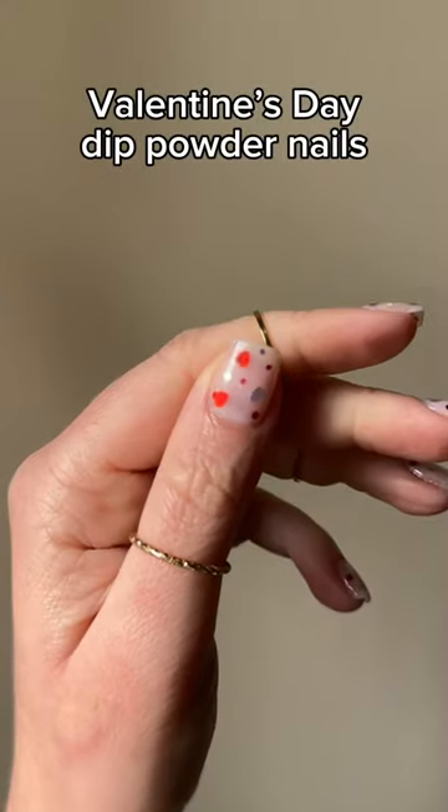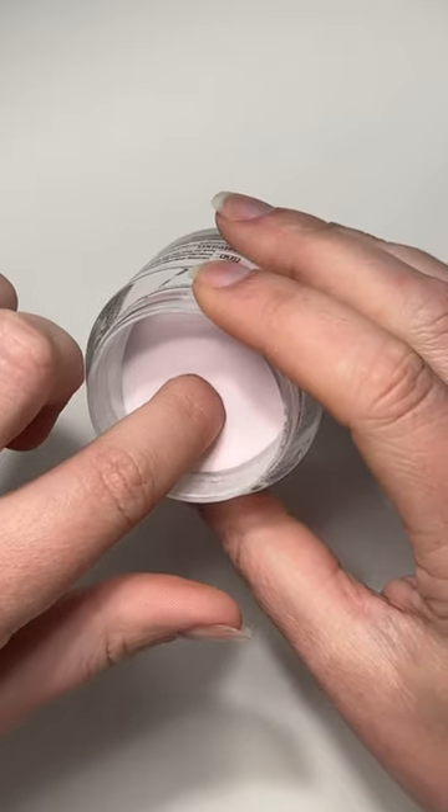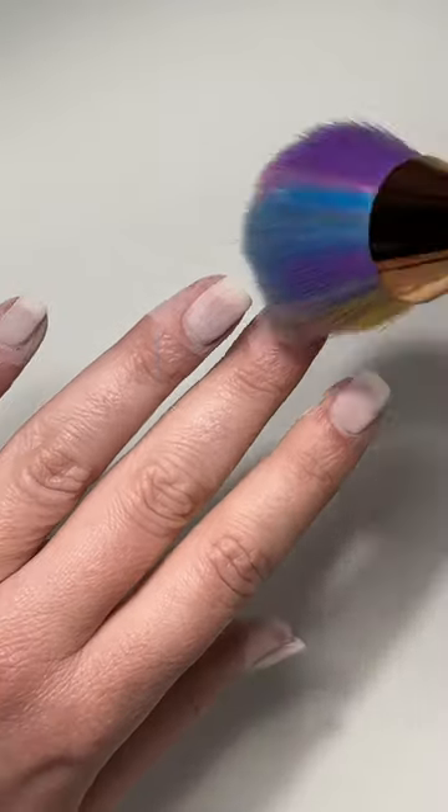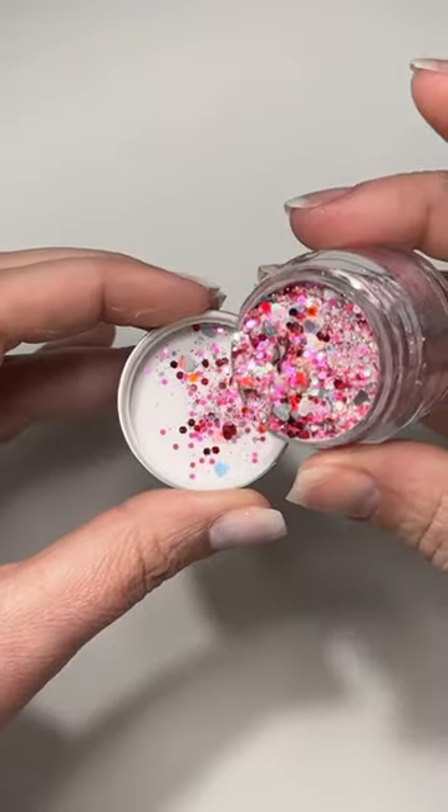Let's do some super easy Valentine's Day dip powder nails. First I do a layer of my base liquid and dip into this light pink shade. I do that for each of my nails. Once it's dry I dust it off. I'm actually going to use the glitters out of this dip powder because it's perfect for this design.